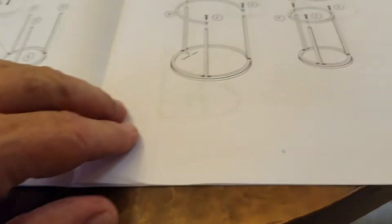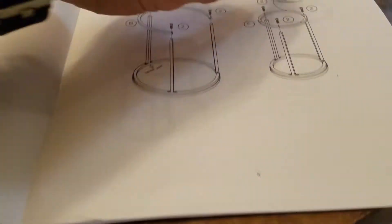Step two: put the ring on the bottom of the big table — a semi-circle arc rather than a full circle — on the bottom of the small table. Make sure you look where the holes go.